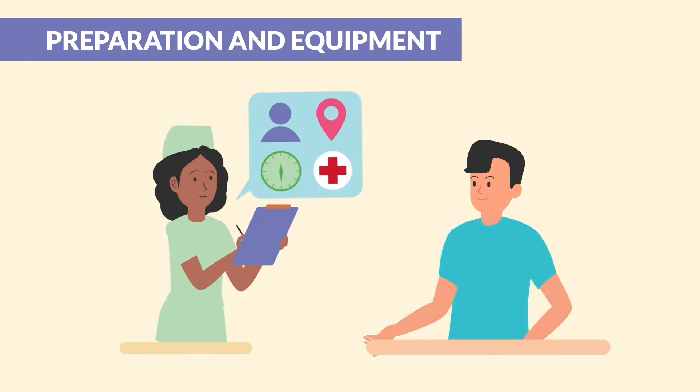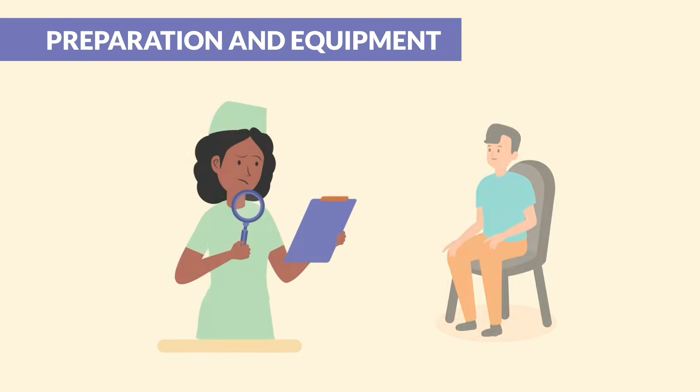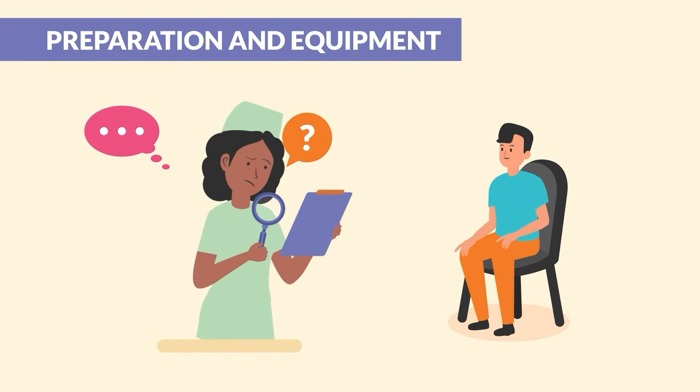Start by asking the client to state their full name and date of birth. Use this opportunity to confirm that your client is AO times 4. Remember, assessment actually starts as soon as you enter the room, kind of like a detective gathering clues.